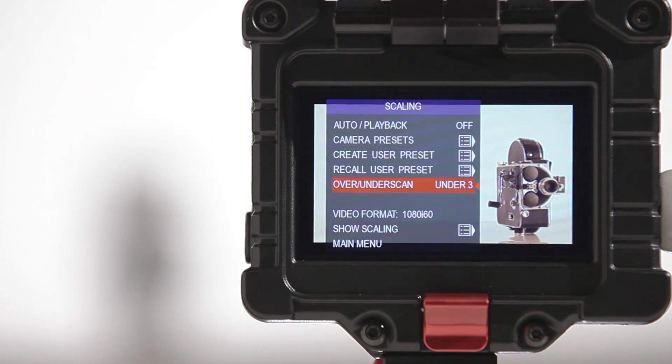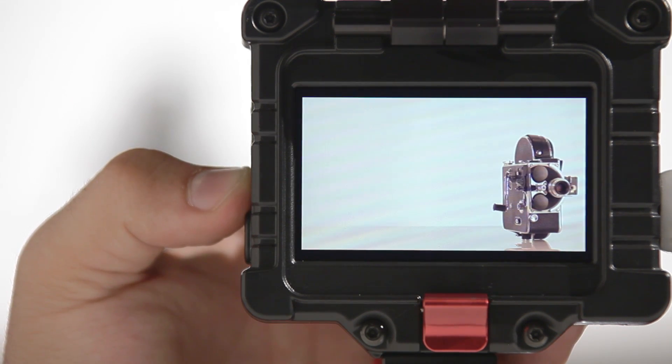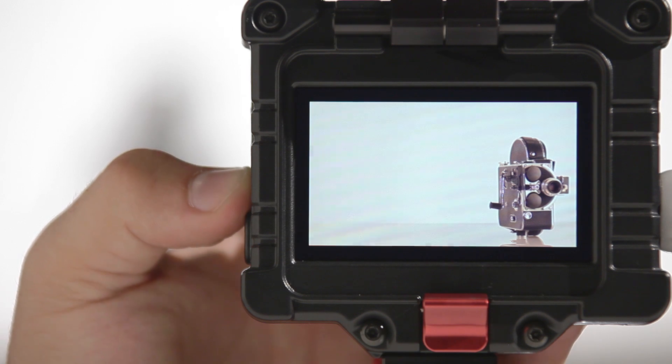This feature can be programmed into any of the EVF speed buttons on the side, which will engage the under-scan as well as toggle through the varying levels with the press of a button.